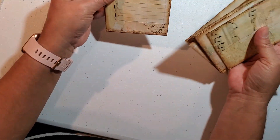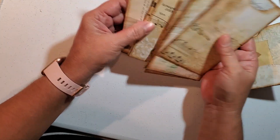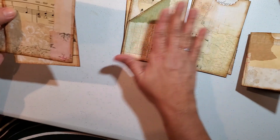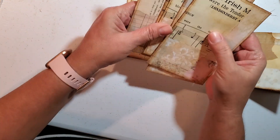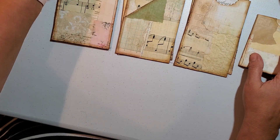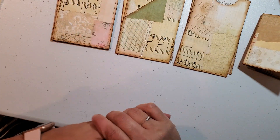So now what I want to do is a little bit of stamping on them. I have two of these, two of these, and then these are just pages. And then we've got our little envelope and then our boxes. So I want to go ahead and do some stamping.